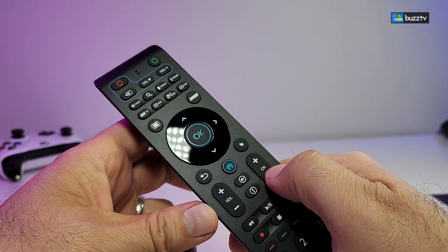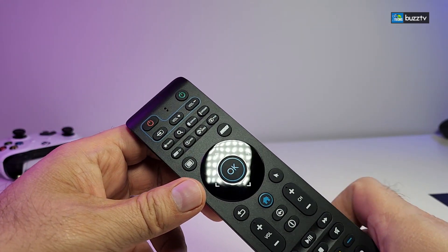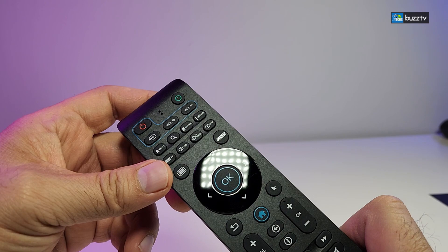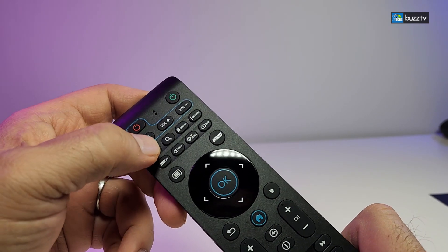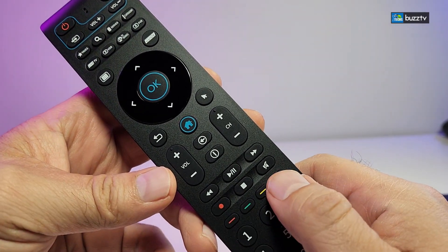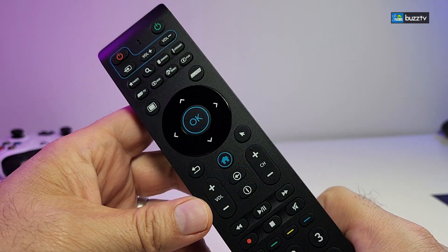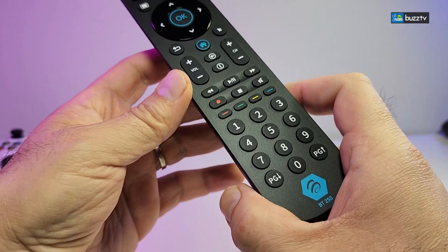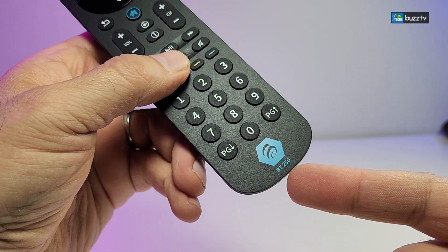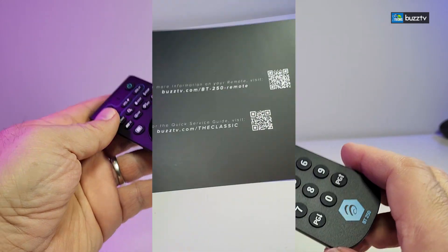You have volume up and down, channel up and down, the home button, and the information button. The best thing I really enjoy — and was missing from a few different models — was no mute button, and also no search button. Now you will find a mute button right here so you can press it and the volume totally disappears. All the numeric buttons at the bottom have been redesigned with the logo in blue so you know this is a Bluetooth remote, and it also works as IR.